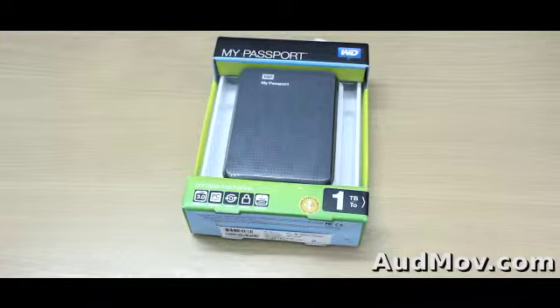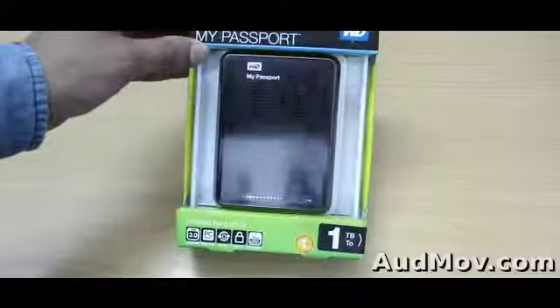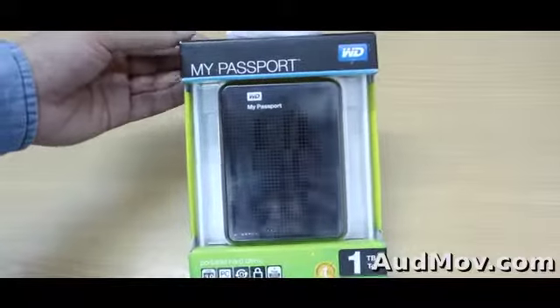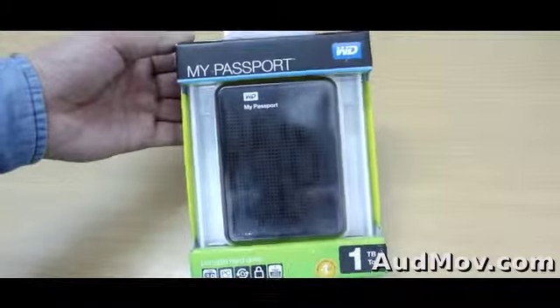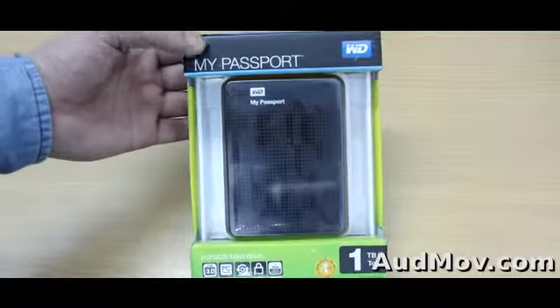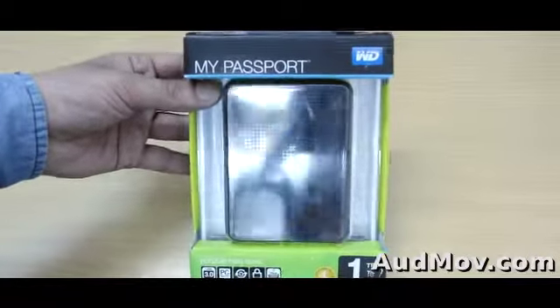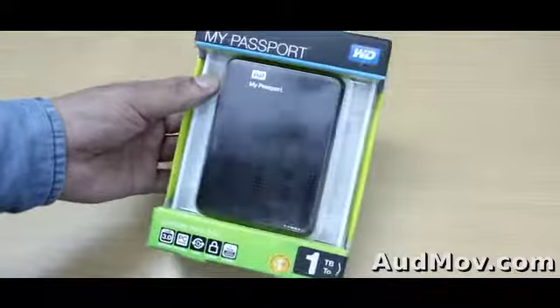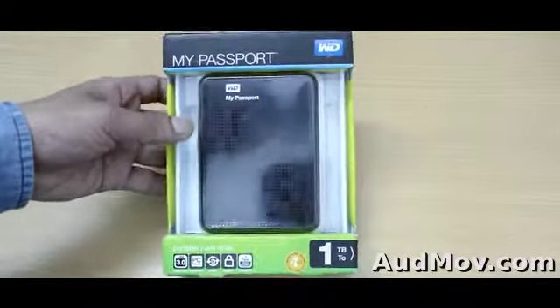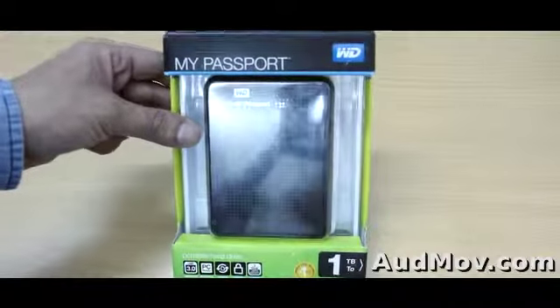Hey guys, this is Ritesh Kali from Admov.com. This video is an unboxing of the WD My Passport external hard drive. This is the 1TB My Passport version — it's a bigger version that came after the My Passport Ultra, and it's a professional one. It's compatible with Windows 7, Windows 8, as well as Mac. So let's get into the unboxing.